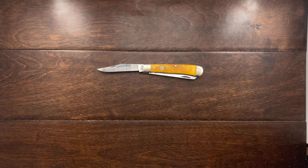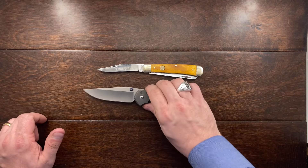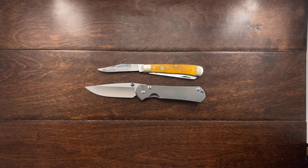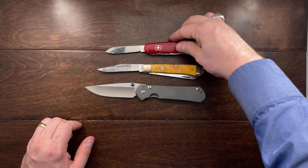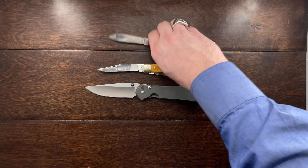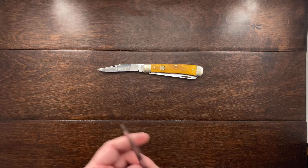So let's do a quick size comparison since I have some knives out here. Here it is against a Sebenza 31, and then here it is against a standard 91 millimeter Victorinox. So it's a good size knife — I think it's a very good size knife. The trapper pattern is a classic and a lot of people enjoy it.